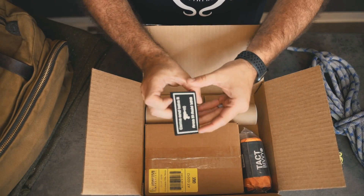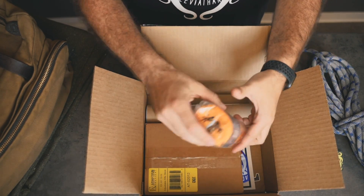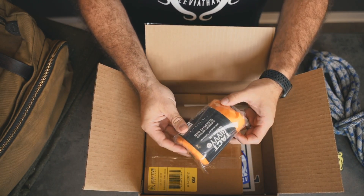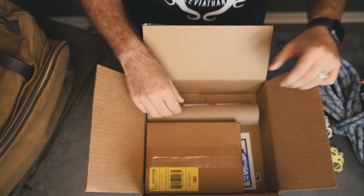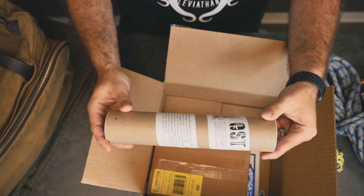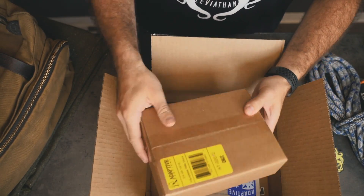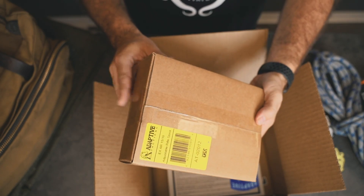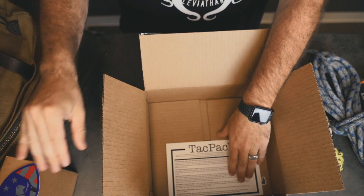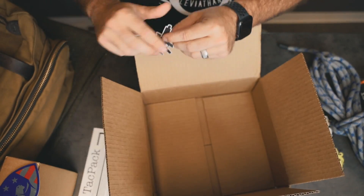Alright, let's see what's in here. We've got a Come and Take It Area 51 Raid 2019 patch — that didn't actually happen, but it's a cool patch. We've got our Tact Bivy emergency reusable sleeping bag, an OST combat silhouette kit with spray paint targets, and an Adaptive Tactical adjustable rifle stock — that feels heavy. We've also got some Adaptive stickers and a TacPack stock-up kit with another sticker.